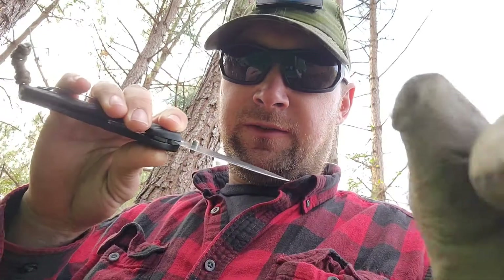I've done some pretty good sized batoning with it, basically just seeing if it would handle it like that video I watched said it would. It's a really good working man's knife is what I'll say.